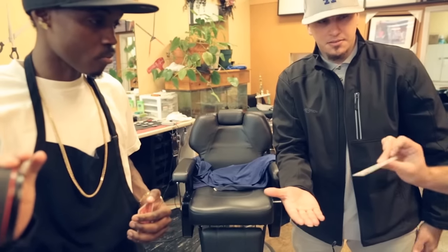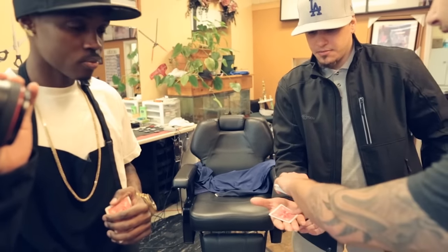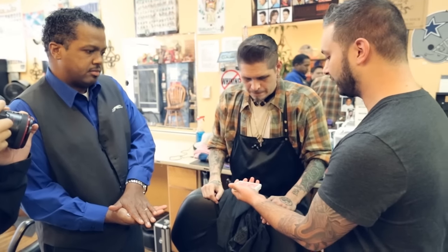Okay, I'm going to put your card that you signed — you could have picked any one — right here in your hand. I want you to put your hand on top. Like that, okay? Just don't move. I want you to pick wherever you want on the back of the card.